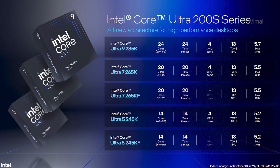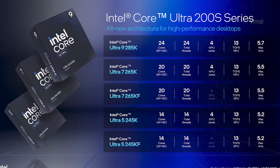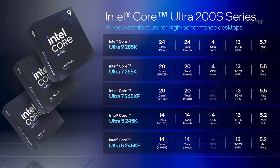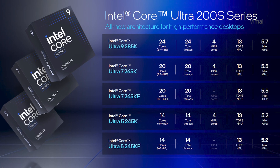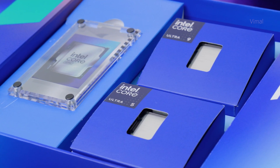Intel has launched five variants of the Core Ultra CPUs: one Core Ultra 9, two Core Ultra 7, and two Core Ultra 5 — options with and without integrated graphics — and all of these will be unlocked CPUs. We received a special media kit from Intel containing two CPUs: one Core Ultra 9 and one Core Ultra 5. Today our main focus will be on the flagship Core Ultra 9 285K.